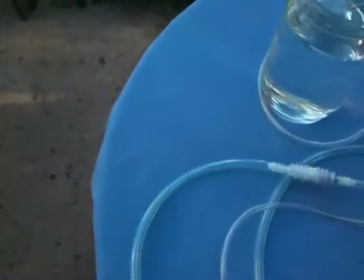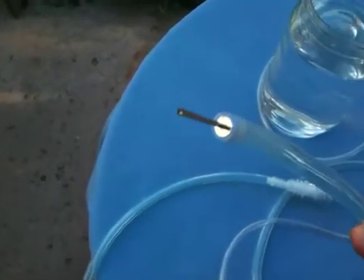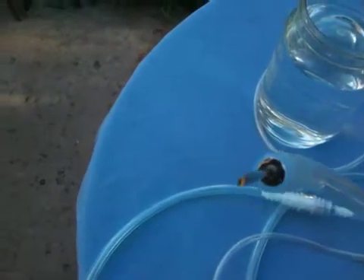I also pinched this edge — I don't know if you can see it — so it'll keep a little more pressure. I might pinch it a little more, we'll see.